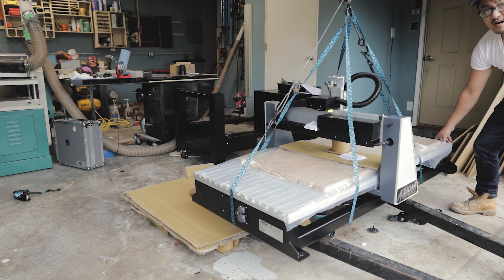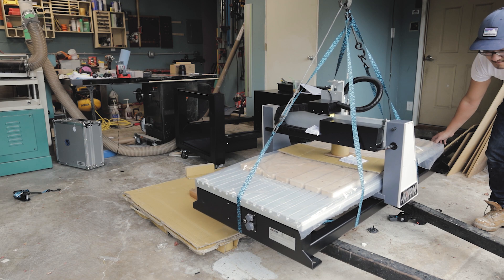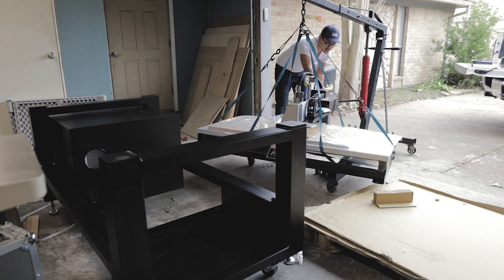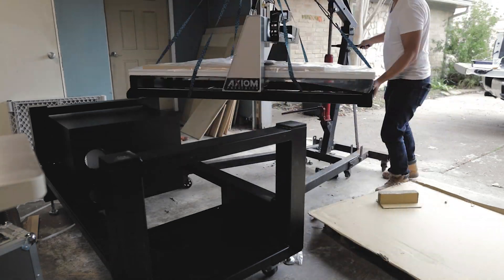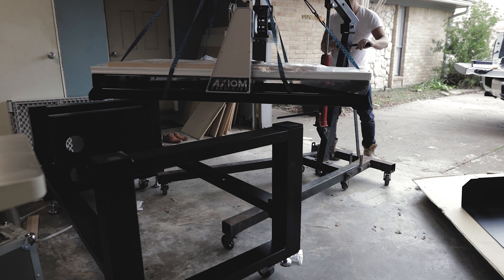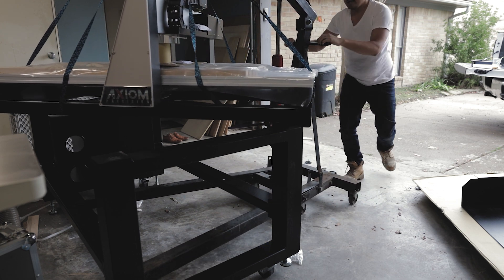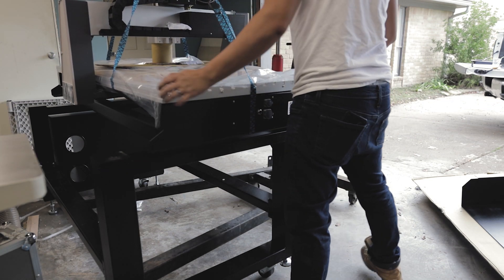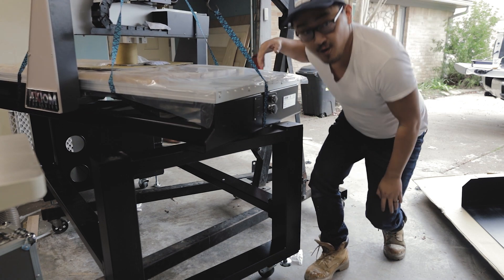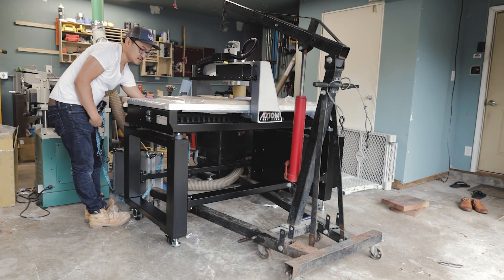At this point I was pretty confident the machine would lift up straight and not tilt, so I went ahead and lifted it up and installed it onto the frame. This is probably the most nerve-wracking part of the whole assembly process. You want to make sure the toolbox and shelf are out of the way — I had to move them because the legs of the hoist didn't fit underneath the frame. Once I had the machine over the base, it was a nice sigh of relief. The machine connects to the base with a rubber puck spacer that simply bolts down into the frame.